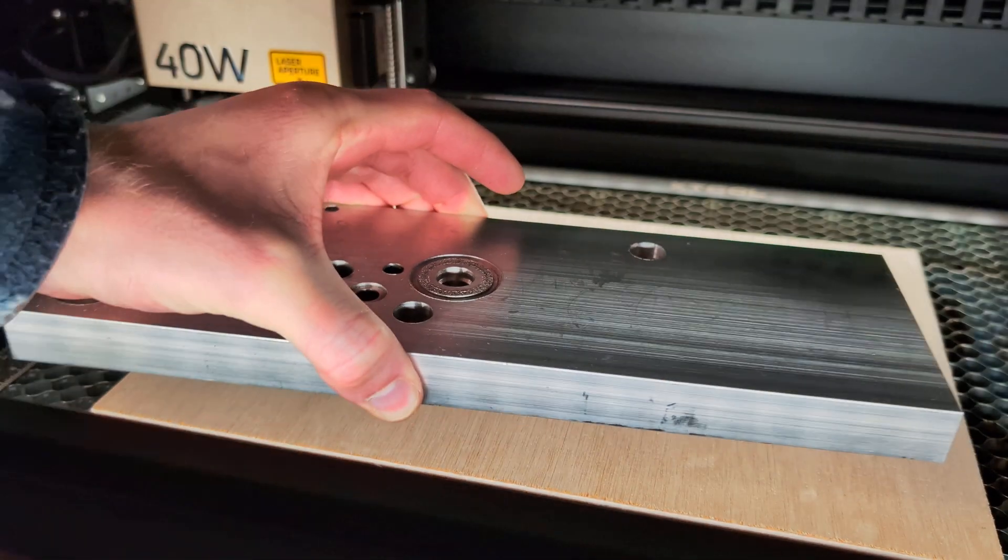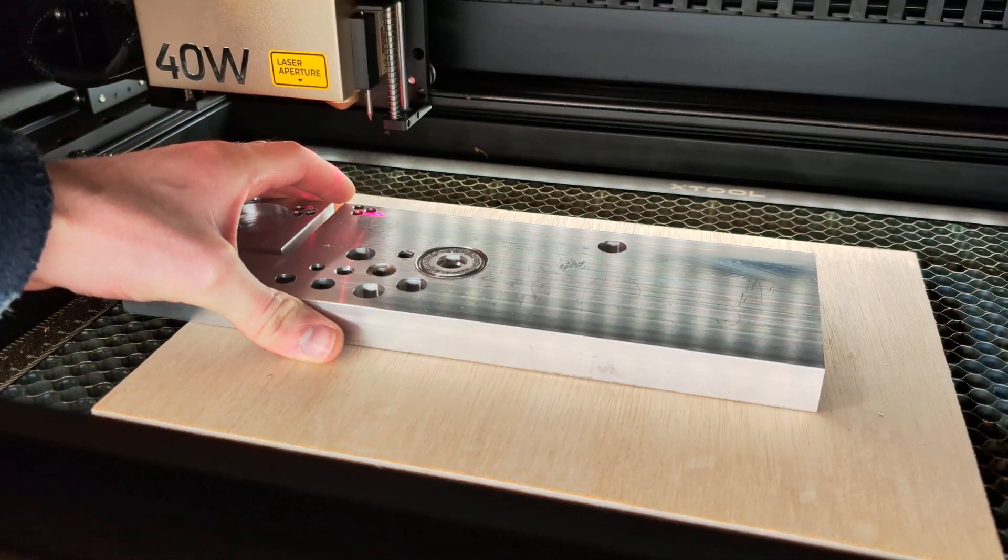One great example of where the 2 watt module really stands apart from the 40 watt module is when I try to engrave on a piece of 6082 aluminium stock. I first tried to engrave some text using the 40 watt module and as you can see it didn't even put a mark on the material. While the 40 watt laser module can generate enough surface heat to engrave on alloys like stainless steel, it struggles to engrave on metals like aluminium.